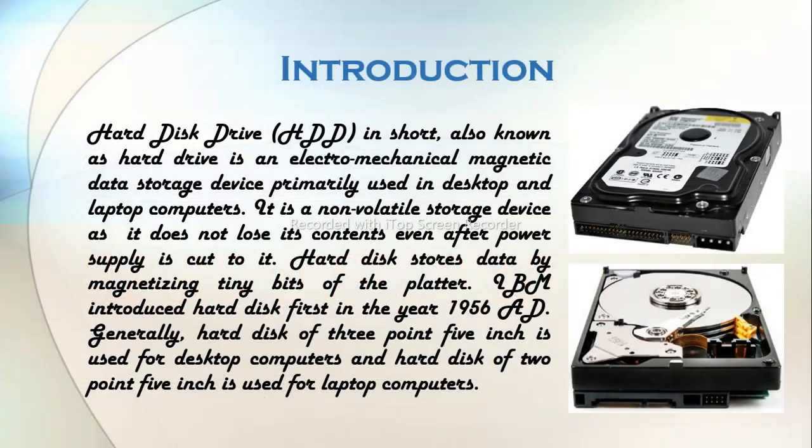Before jumping into how hard disk works, let us know what exactly a hard disk is. Hard disk drive, HDD in short, also known as hard drive, is an electromechanical magnetic data storage device primarily used in desktop and laptop computers. It is a non-volatile storage device as it does not lose its contents even after power supply is cut to it. Hard disk stores data by magnetizing tiny bits of the platter. IBM introduced the hard disk first in the year 1956 AD. Generally, hard disks of 3.5 inches are used for desktop computers and hard disks of 2.5 inches are used for laptop computers.